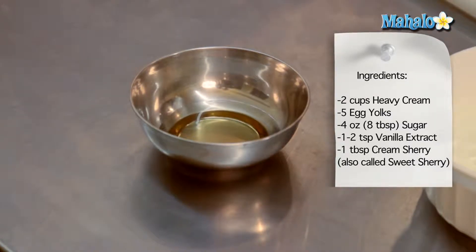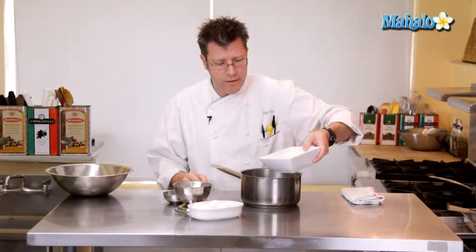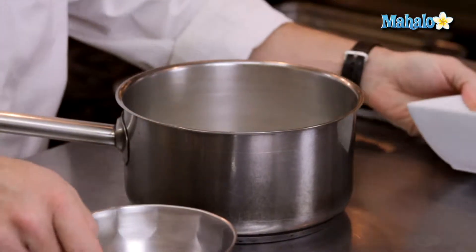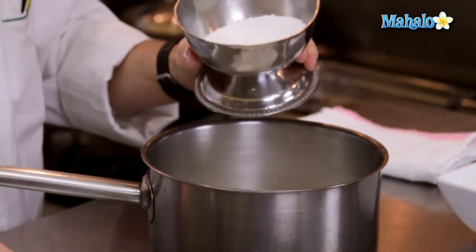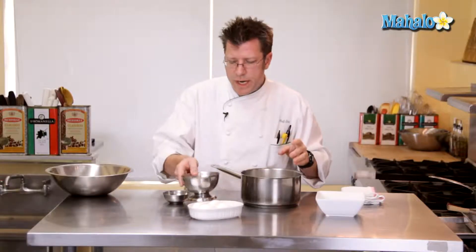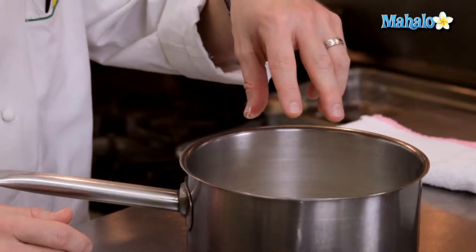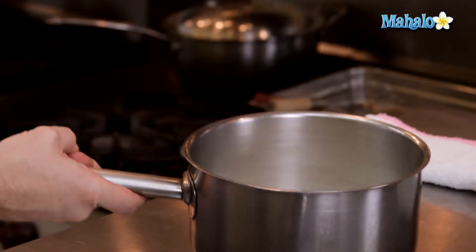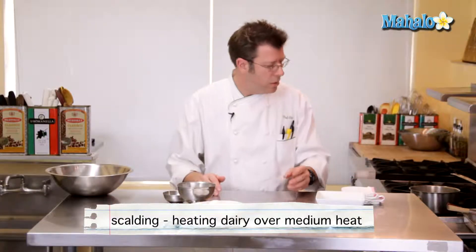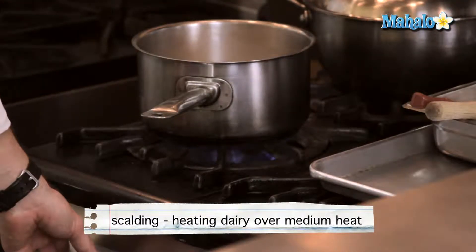We're also going to stir in some cream sherry. We're going to begin scalding our dairy by taking our heavy cream and putting it into a medium-sized pot. A lot of pastry chefs will take about half of their sugar and slowly pour it over the cream — the remaining half comes into play later. The reason they do this is that the sugar helps keep the dairy from burning. We're going to bring that up to just below boil, which is called scalding.